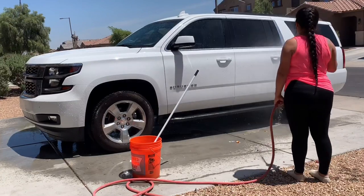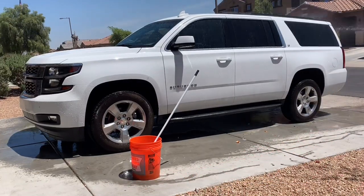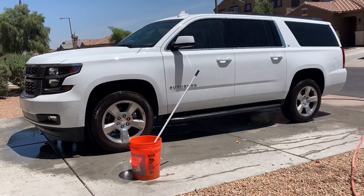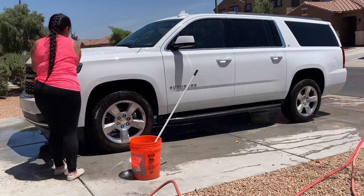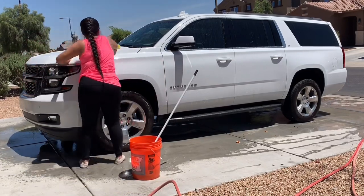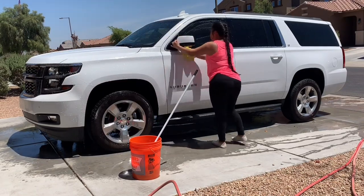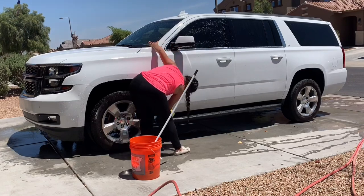Once I'm done cleaning all the inside, it's time to wash the outside. I usually do the inside first, then the outside. To wash it I go section by section. It was really sunny when I was washing it, and you don't want the soap to leave marks, so I'm washing it side by side in little sections.